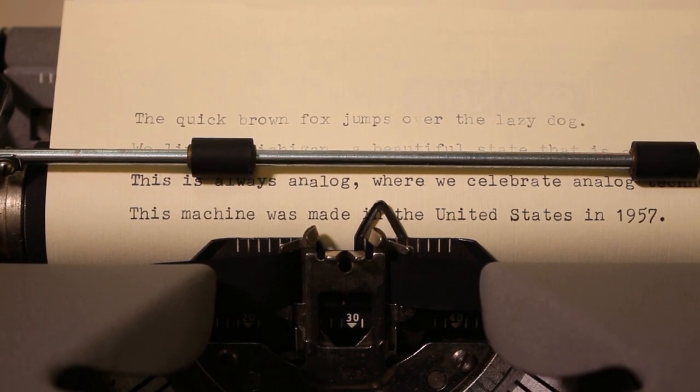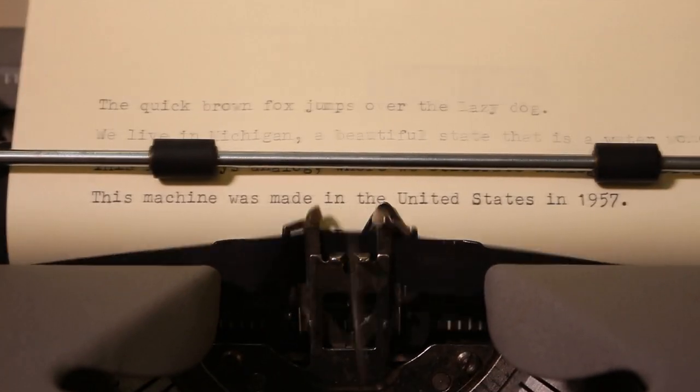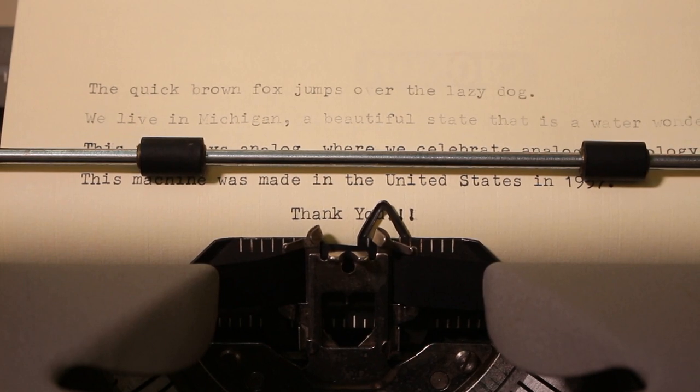Thank you for hanging out with me and spending a little time for this edition of Always Analog. I'll try to do some more typewriters as we go along — I have a variety to share. As much as I love reviewing pencils, I'll try to get more typewriters in the mix. Please share, like, and subscribe if you enjoy what I do here on this channel, and I look forward to seeing you again real soon on Always Analog.